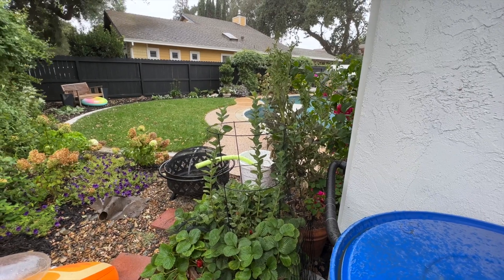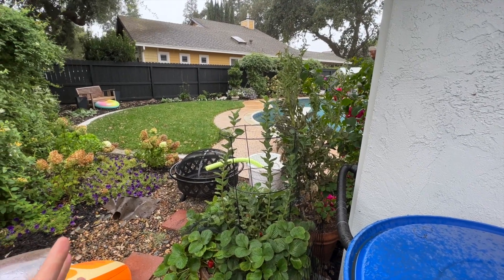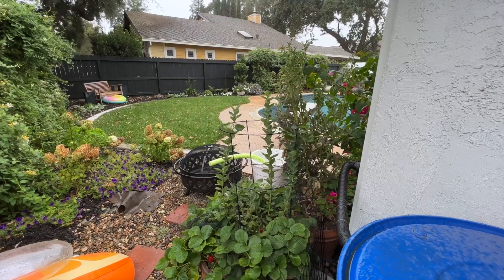I try and do some drought tolerant plants, but I just can't do all of it. I think I have to go get an umbrella.